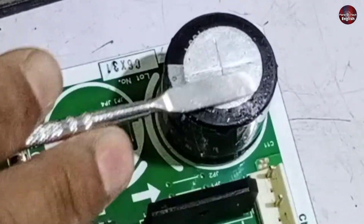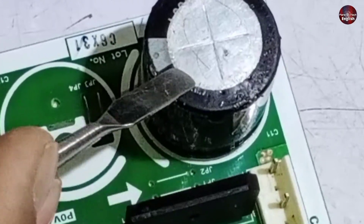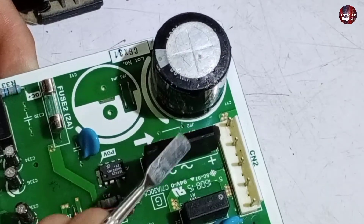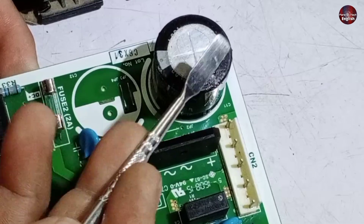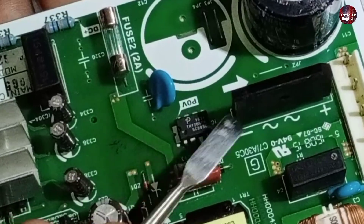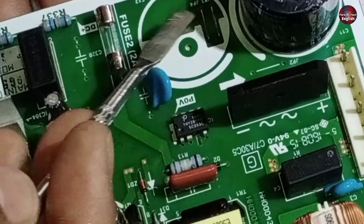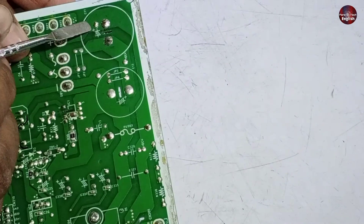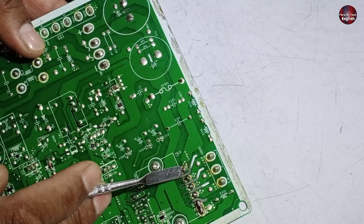A capacitor is installed here which boosts the voltages of the circuit. The AC voltages are rectified to DC through the rectifier and move toward the capacitor, where the voltages are boosted. The voltages then flow to turn on the SMPS. Additionally, the voltages from the capacitor flow in the positive trace towards the positive pin of the IPM.